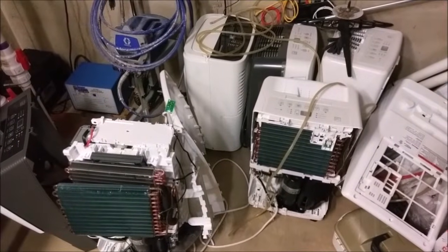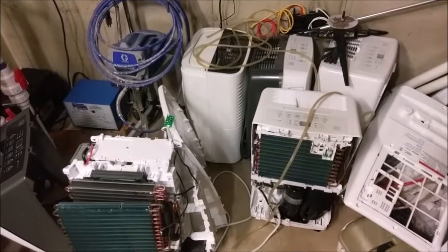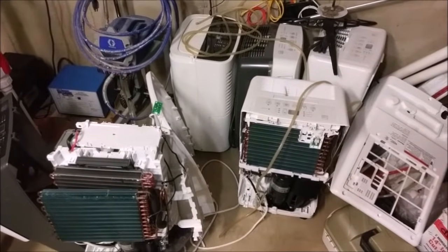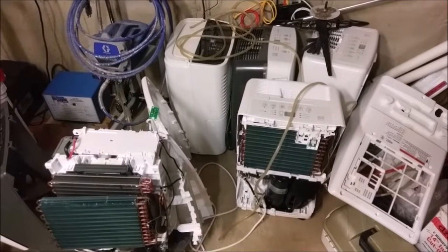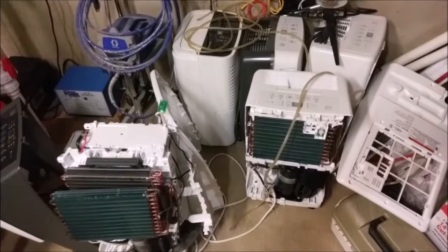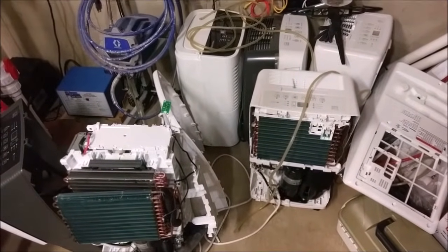These dehumidifiers last about 10 months at best and then they just stop dehumidifying. The pump will still run so you think it's doing something but it's really not. If you monitor humidity and call the company, they say 'yeah that's great, how about we just ship you another one?' And then they ship you another one, and another one.